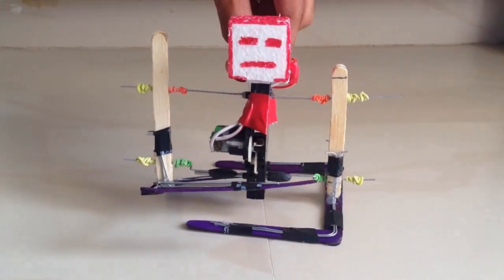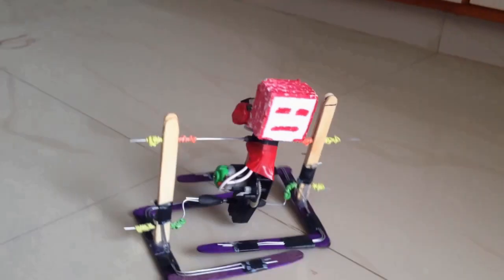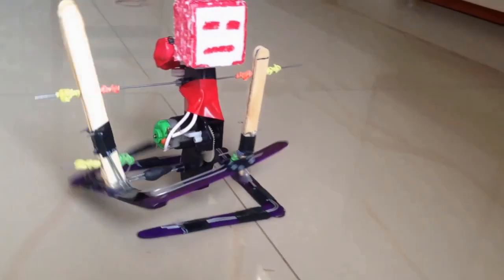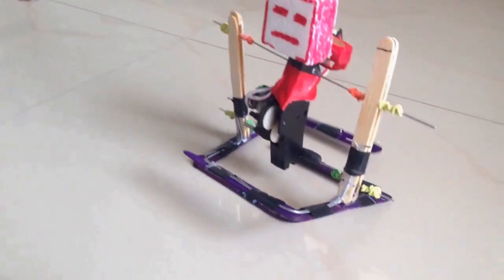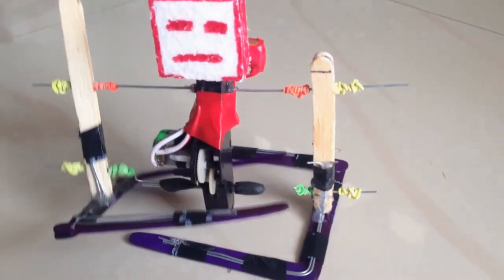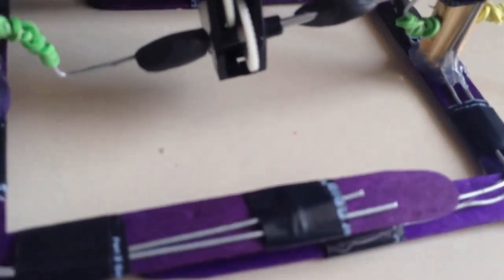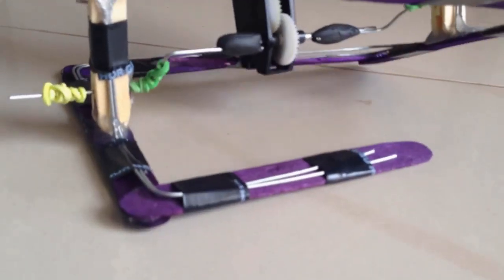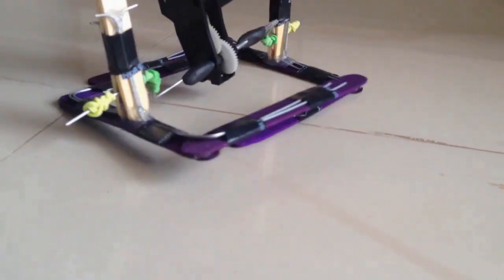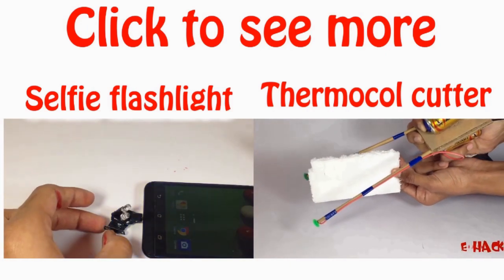And now our robot is ready, and it is working really very well. It is 100% working and very stable.